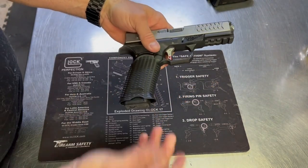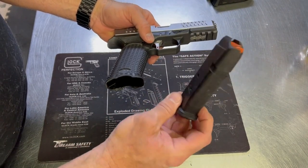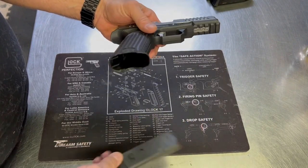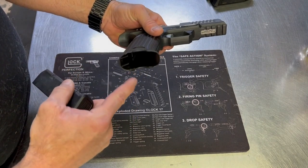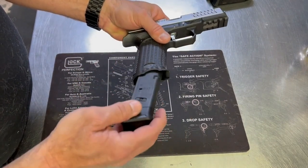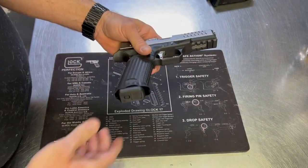The gun comes with three magazines, all 10-round plastic polymer style magazines, just like any other gun of this type. The gun has what I'd call a magflare at the bottom, which means you can be off a fair bit and still get that mag in there — great seating of the magazine.